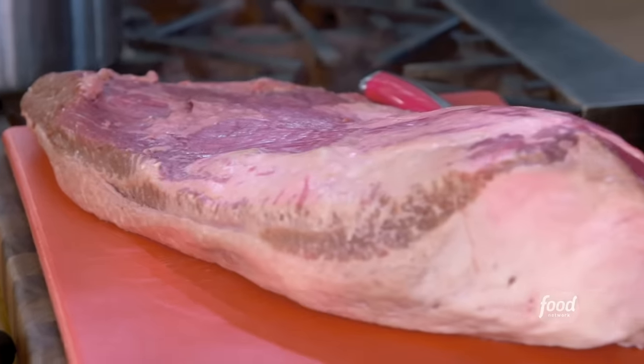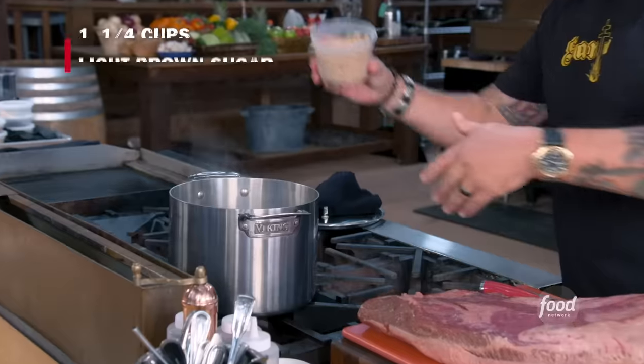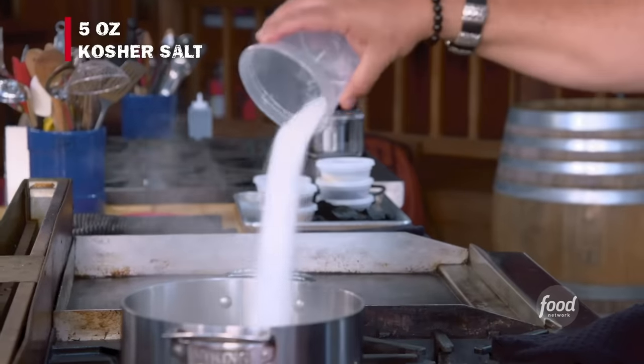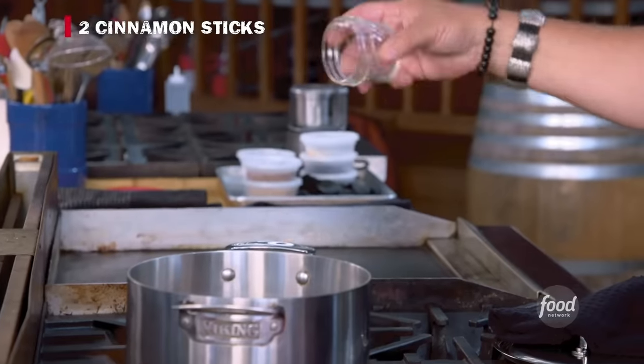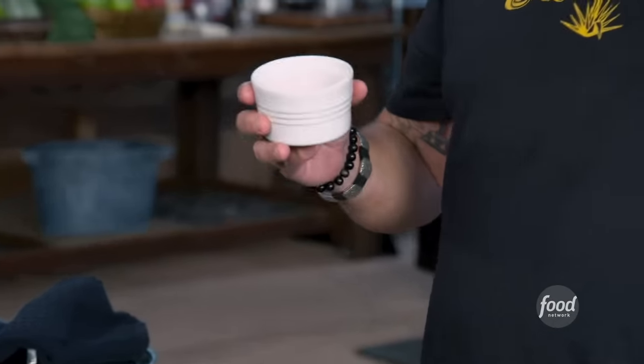I've always got a pastrami in some shape or form ready to go. When you make it yourself and have a chance to work these ingredients the way you want, you are going to flip out. So let's get started. Super simple. Some simmering water, brown sugar, kosher salt, cinnamon sticks, and pink curing salt.